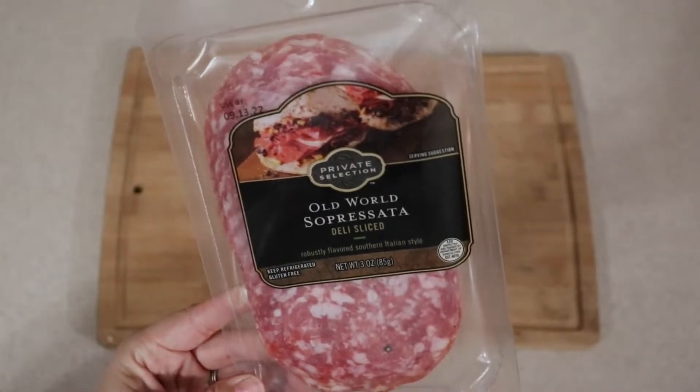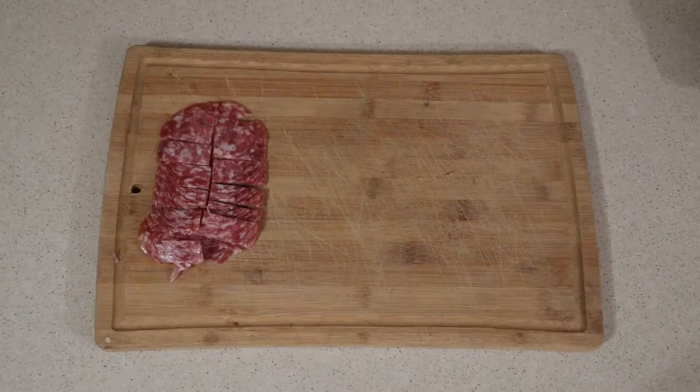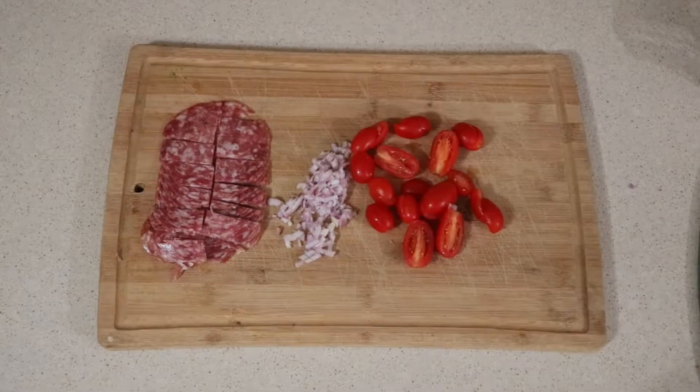To start this recipe off, we're going to use one packet of Sopasada — I probably butchered that, so apologies now. I found that in the deli section at Kroger. One shallot and then a handful of grape tomatoes.